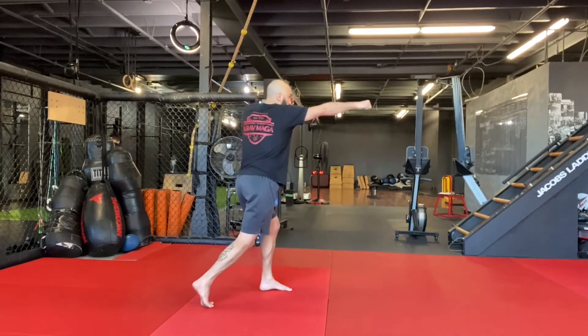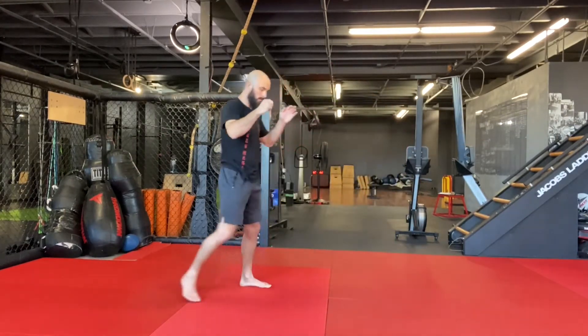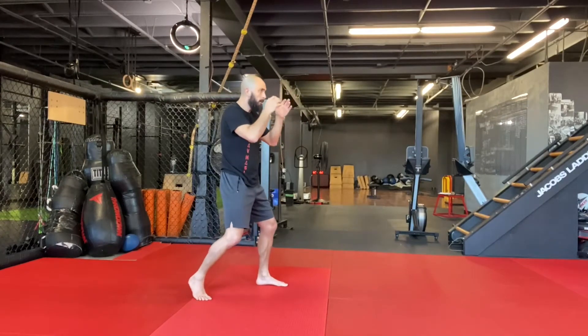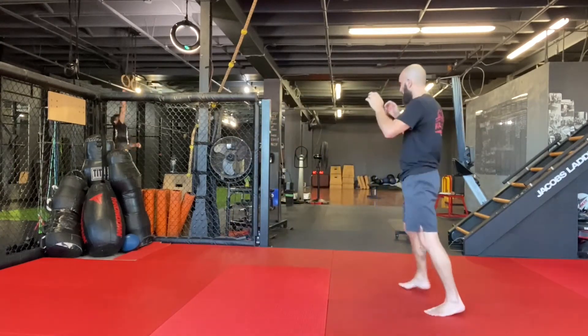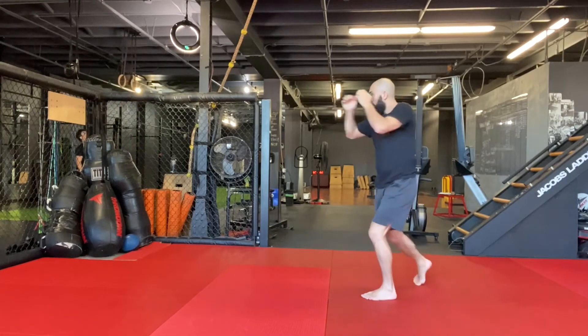After that, I try to camouflage my front kick by doing a jab-cross. So by doing a straight punch with the front arm, a straight punch with the back arm, then I do a front kick, and after that, of course, the cross.